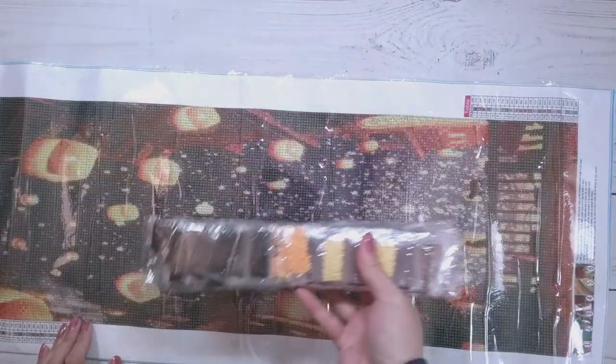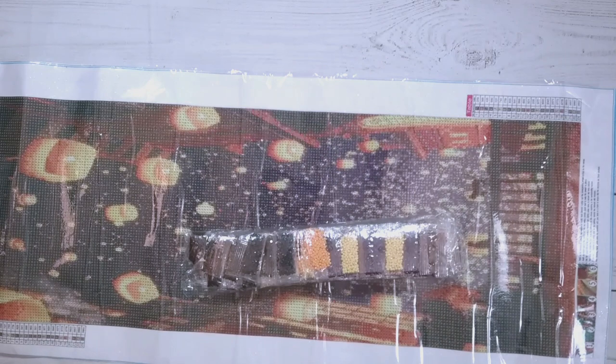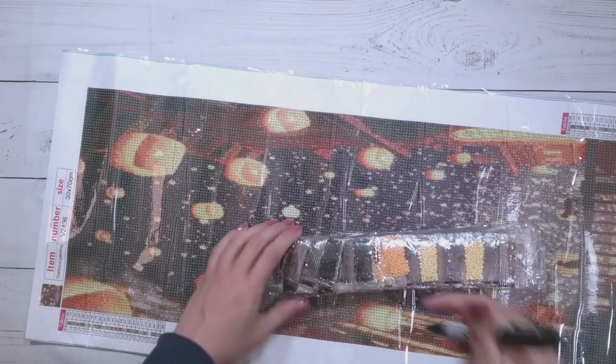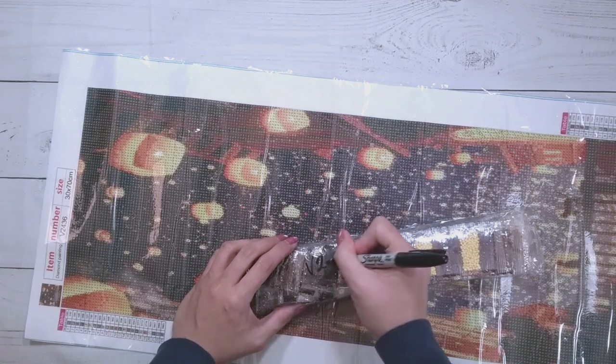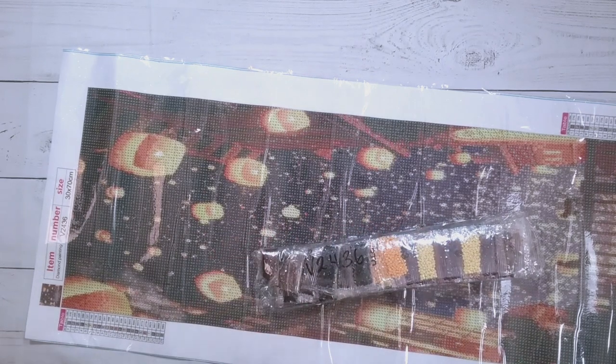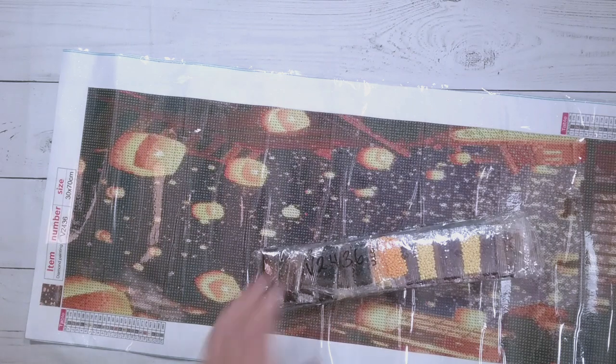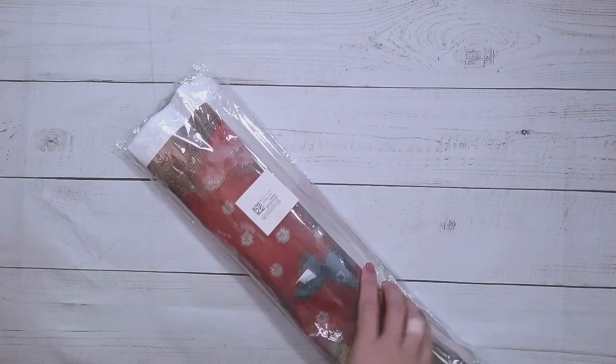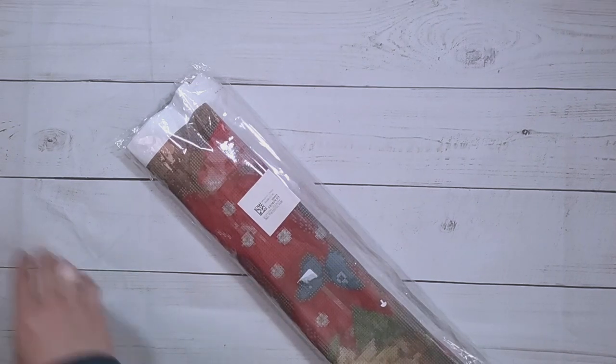I'm going to write down the part number — V2, 436 — just to make sure later on, when I'm putting this all back together. Because I store my drills separately from my canvas, I want to be able to find the drills. I have yet to completely lose anything, so I think I'm doing a good enough job with my organization.